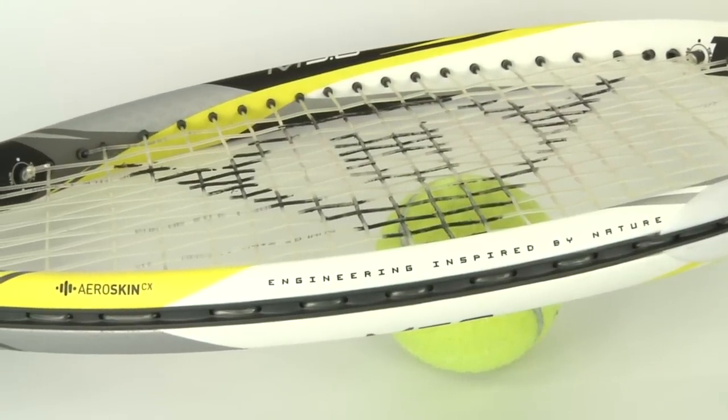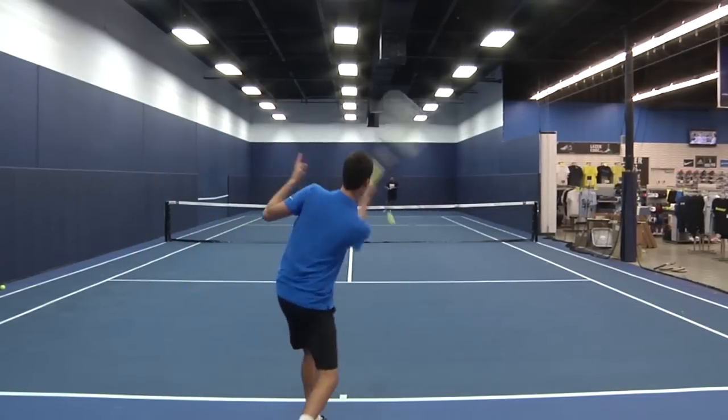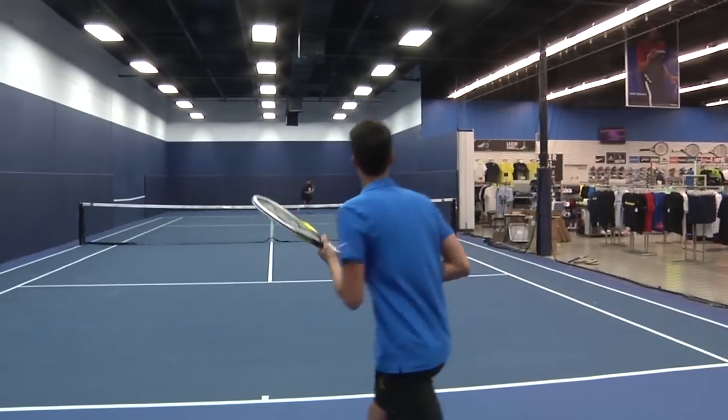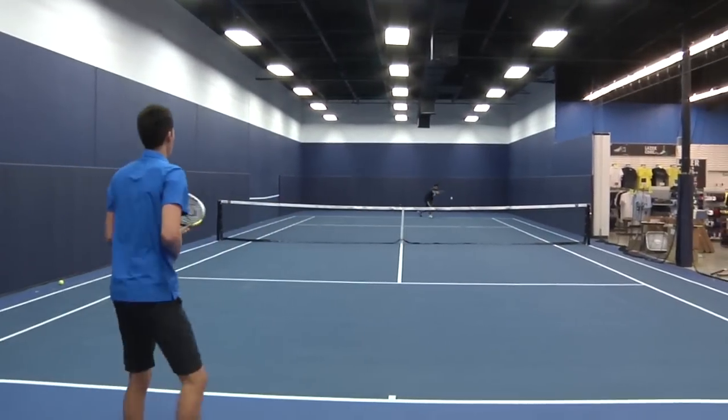This racket was a little too light for my liking since it's a little over 3 ounces lighter than my current racket. I did however enjoy the lightweight when I came up to the net. It was super easy to maneuver and has a huge sweet spot thanks to the 100 square inch head size.